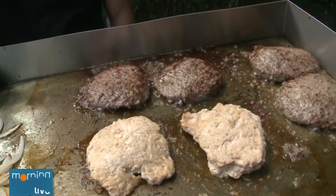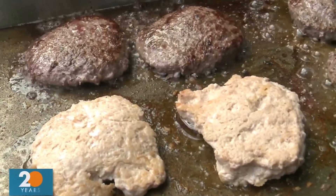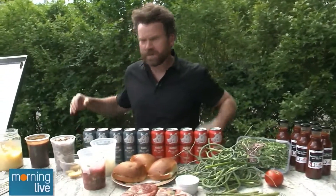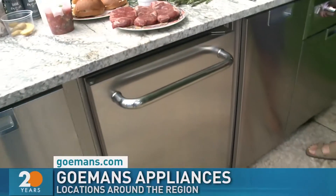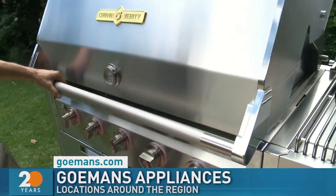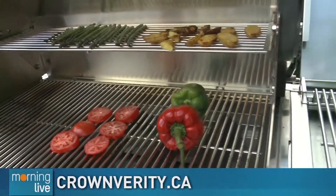That grease is all staying in there rather than falling through the grill — they're really juicy. And bacon on here, you could feed eight people right away. Put all the bacon on and away you go. This is pretty daunting to see, but you can invest in pieces over time. Maybe the fridge first with the grill, then you have this beautiful storage where you can put all your equipment.